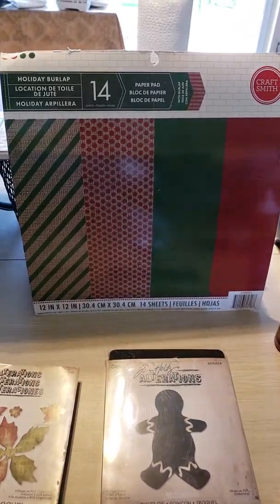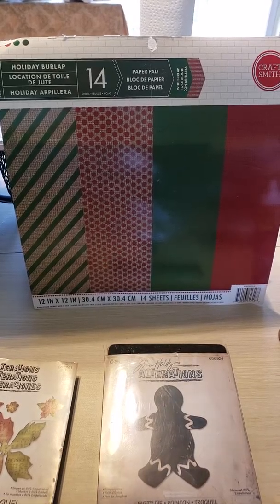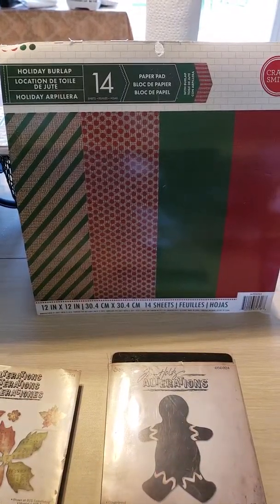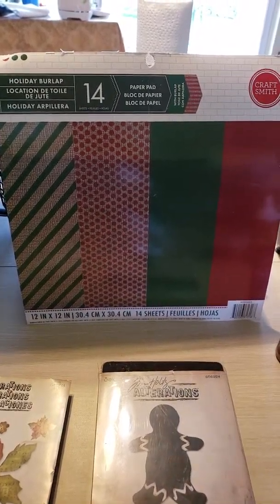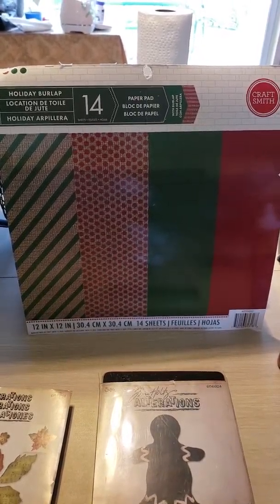Hi everyone, this is Bebe and welcome back to my channel. Today I have a Christmas embellishment project to share with you guys. I'm also working on projects called Kill a Paper Pad or Shop Your Stash.